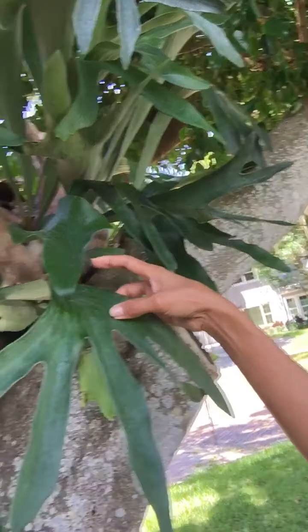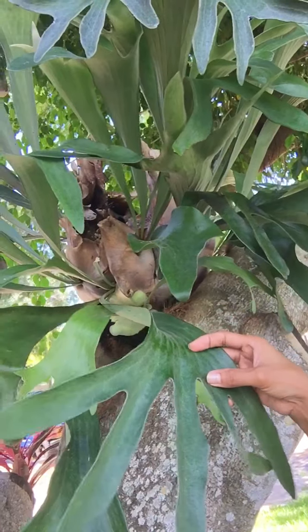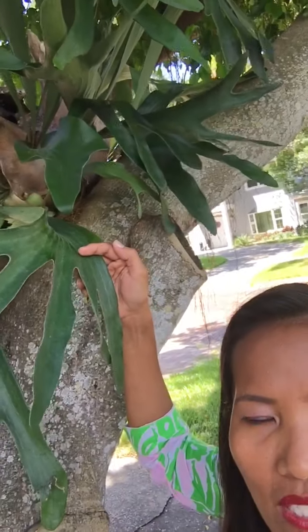You might ask how to take care of this plant — it's so easy. Just water them once a week.